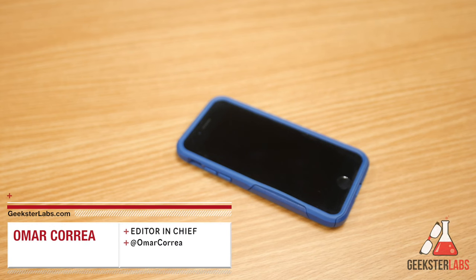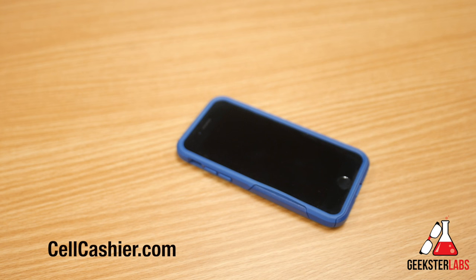What's up Geeksters? It's me Omar from GeeksterLabs.com and today's video is brought to you by Cell Cashier — they compare iPhone prices to get you top dollar for your used iPhone. So if you'd like to sell your iPhone, check out the link in the description below.